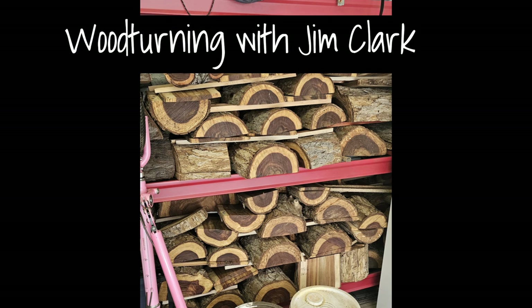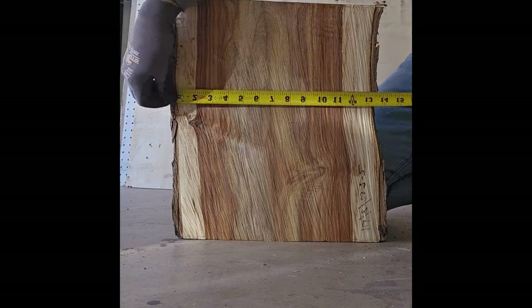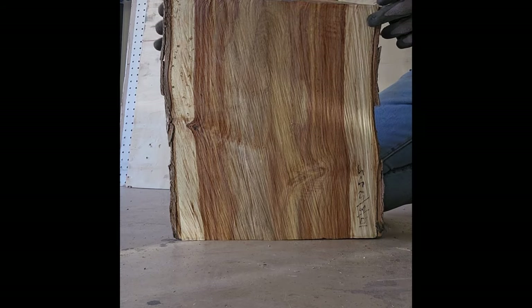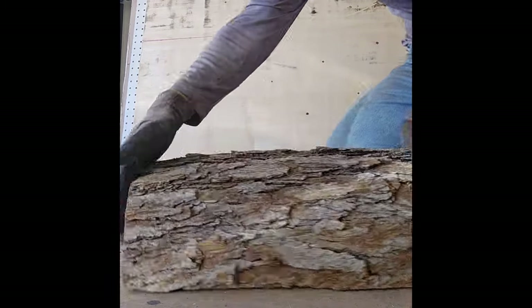Hello YouTube, this is Jim again. Here you can see my stash of sisu or Indian rosewood bowl blanks. I had a customer who wanted a very large bowl, as big as I could make it out of this wood for a fruit bowl, so I had to dig down through that pile and find this nice piece here.